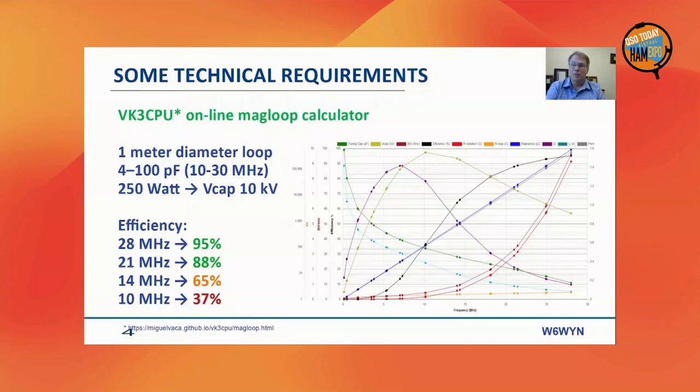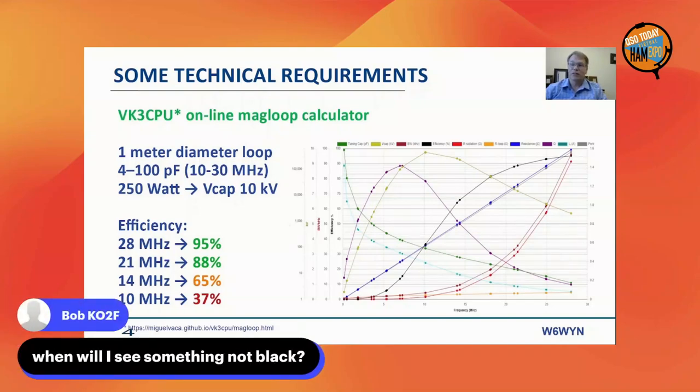My starting points were: a one-meter diameter loop, at least 250 watts, and a capacitor maximum of 100 pF. With this input you get a pretty good idea what you're up against. The efficiency at 10 MHz would be mediocre at best, but actually pretty good compared to a dipole in the 21 and 28 MHz range. I lowered my expectations for 10 MHz but expected decent performance on 14, 21, 24, 28, and even 70 MHz.